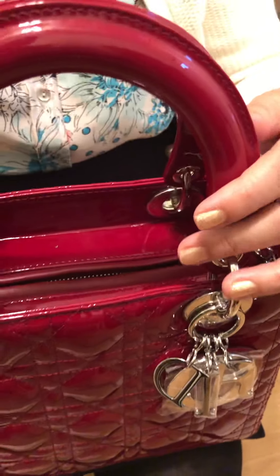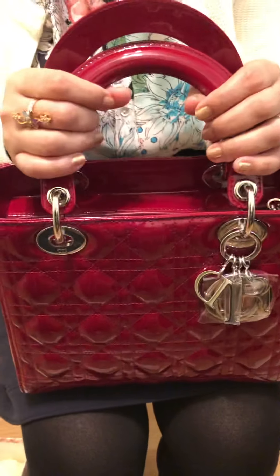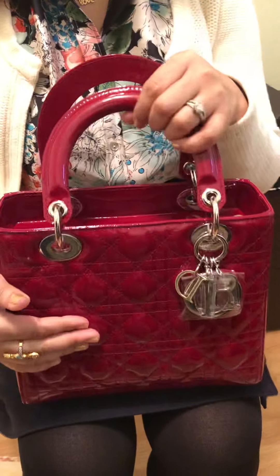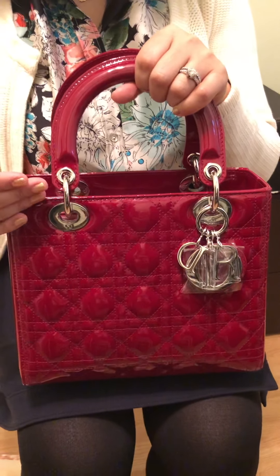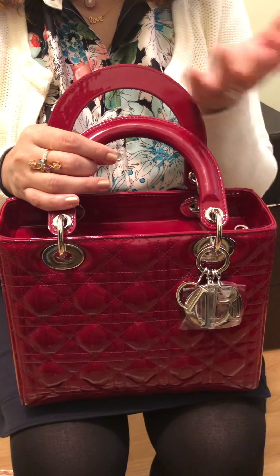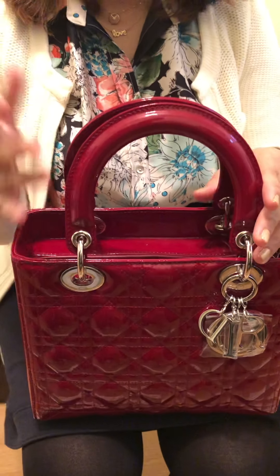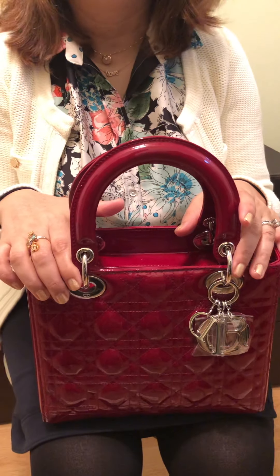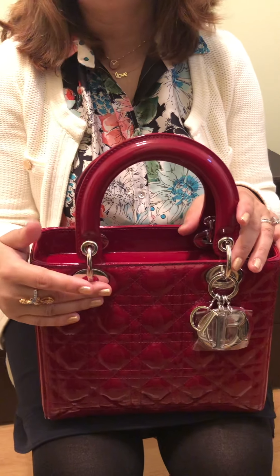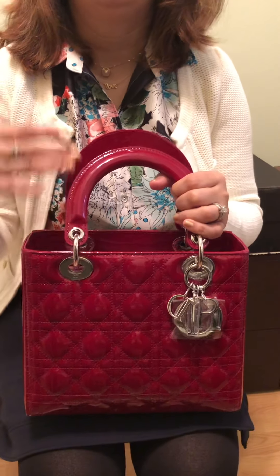My SA told me to bring the bag in and they will replace it, but now I'm scared — I spent a huge amount on this bag and what if after a couple of months it starts peeling again? I have bags from Chanel, Valentino, and Louis Vuitton and nothing like this has ever happened. I went through YouTube reviews for this bag and nobody mentioned peeling, so maybe this is just a defective bag.